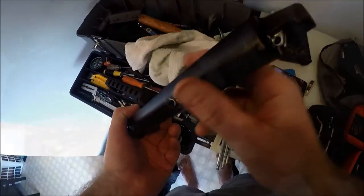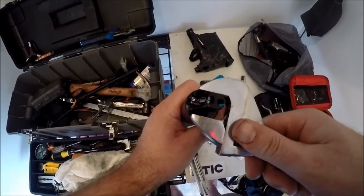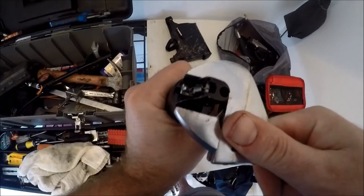Looking down at the bottom, I want to make sure that that's tight. You've got to be careful — if it feels tight, then it's tight. So that's all fine.